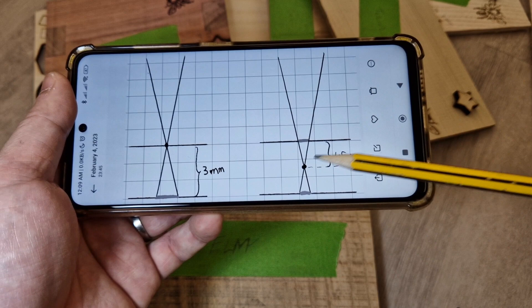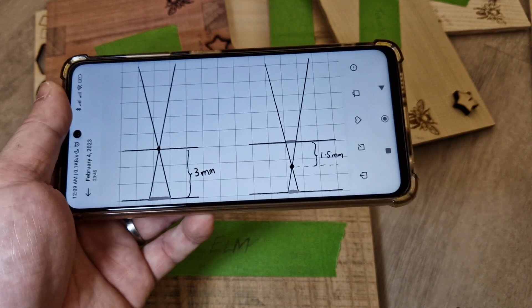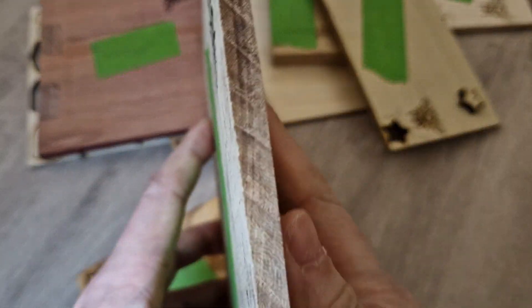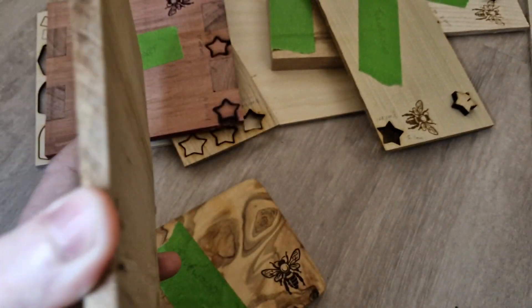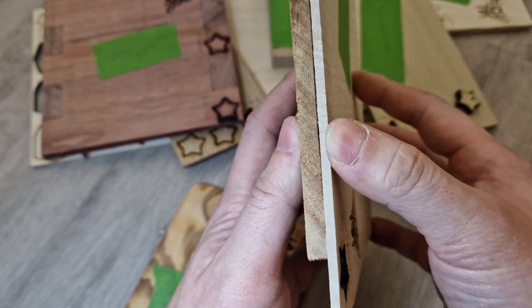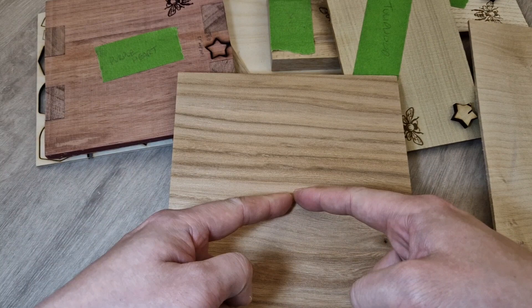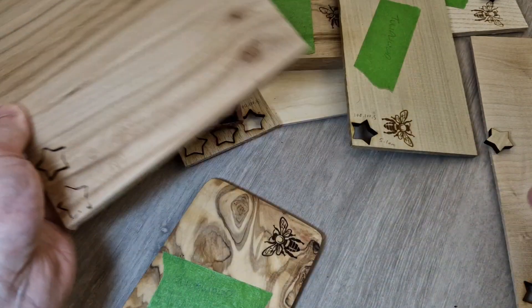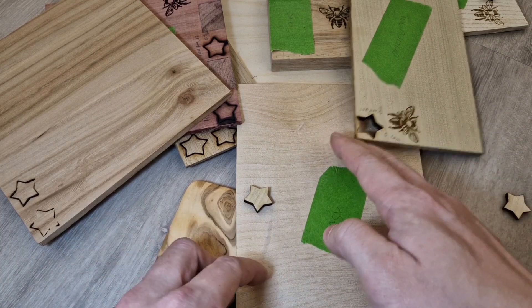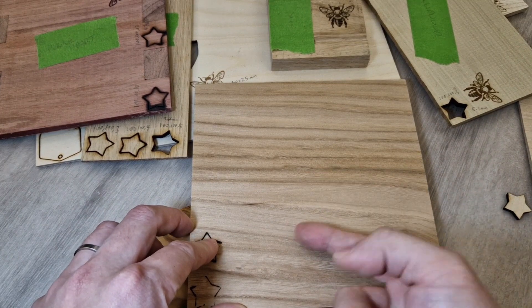This can be tricky especially if the wood is really thick, like seven millimeters. What I did was find a thinner board that's roughly half as thick. Instead of focusing the red dots on the surface of the thick board, I focus the red dot on this thinner piece of wood — about three and a half millimeters — and then place the thick board underneath for cutting. That way the focus lands in the middle of the wood.